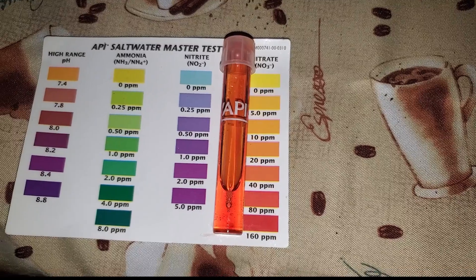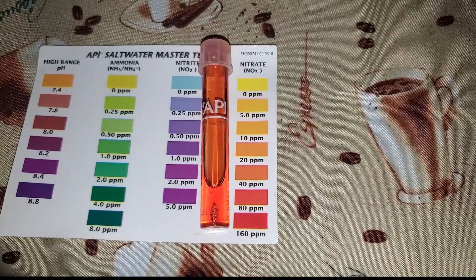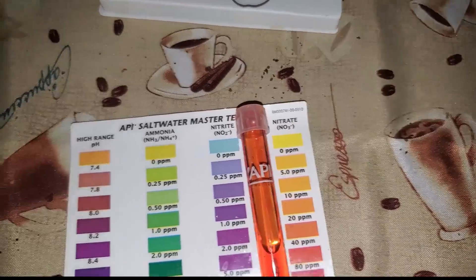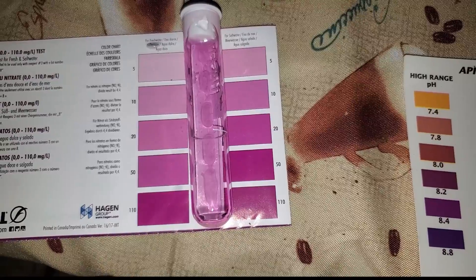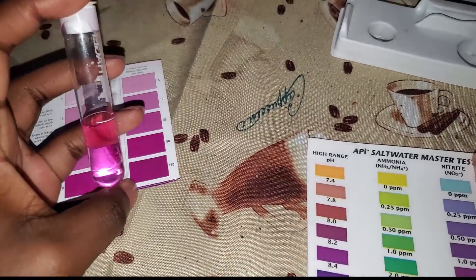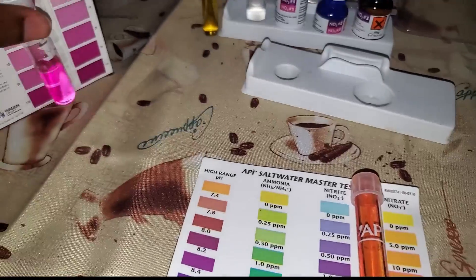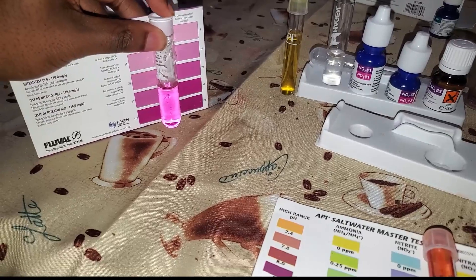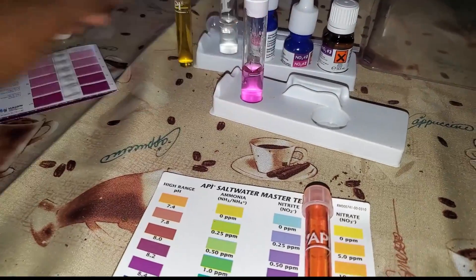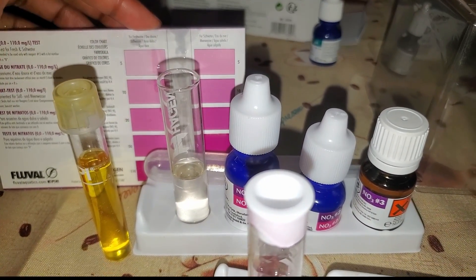This is the API test kit with a nitrate reading — I just took this from my fish tank. Both tests were done from the same fish tank water, so they are the same nitrate reading. As you can see, the colors are quite different. I'm personally used to the API so I find it actually easier to read and get a guesstimate, but they're still fairly hard to differentiate between the purples and the different shades of orange.